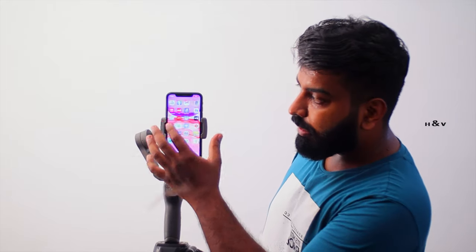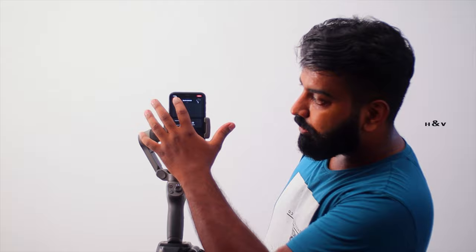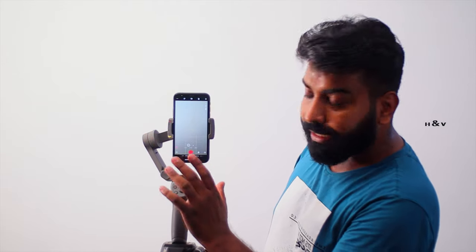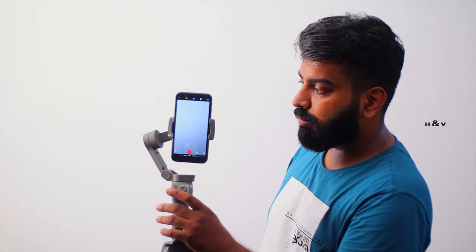Please check and see — now I am connected to this gimbal. I will show you how to connect. So I am already connected to this camera. We have connected to this gimbal with Bluetooth.